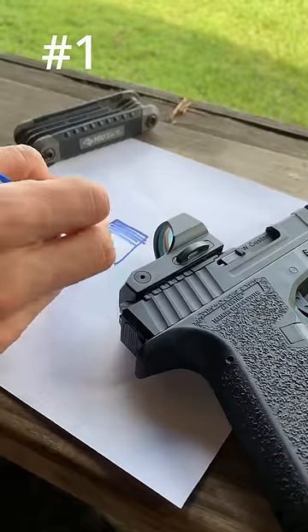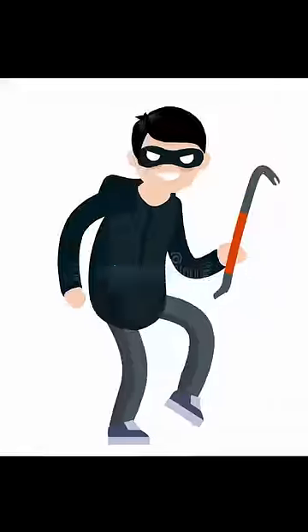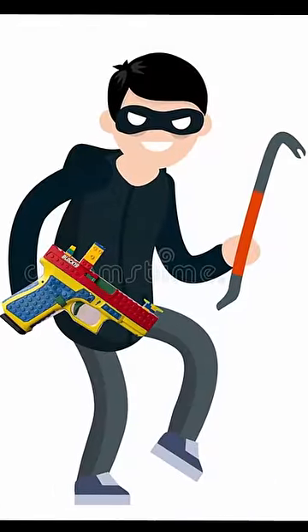Number one is the fact that shooting a sub one-inch target while he's moving is pretty much impossible, and number two is the possibility that he has a real gun on him, and then there's a good chance of getting turned into Swiss cheese.